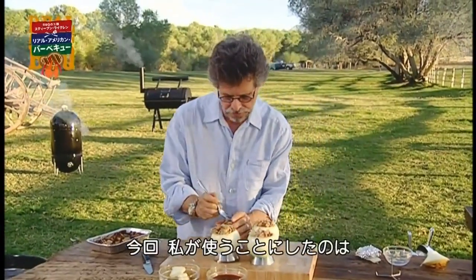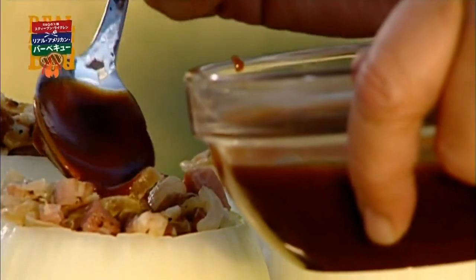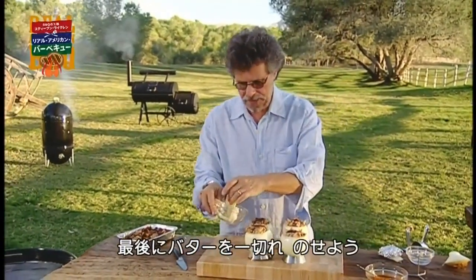This is the lemon brown sugar barbecue sauce, and the recipe is on our website. And last of all, a pat of butter.